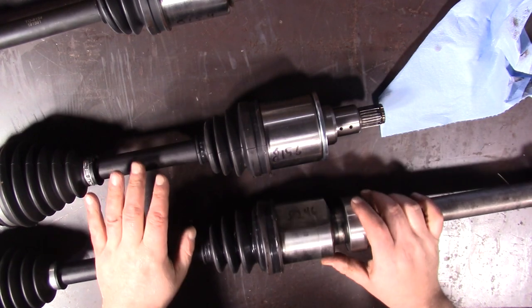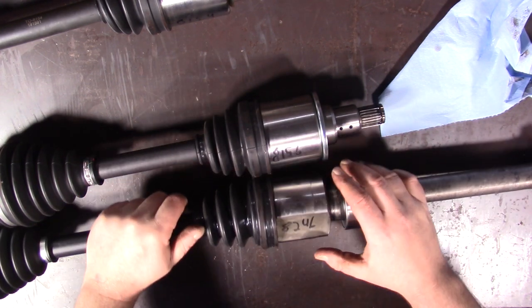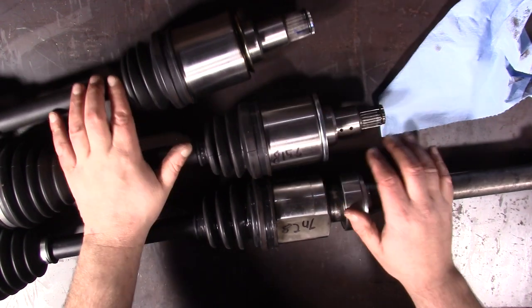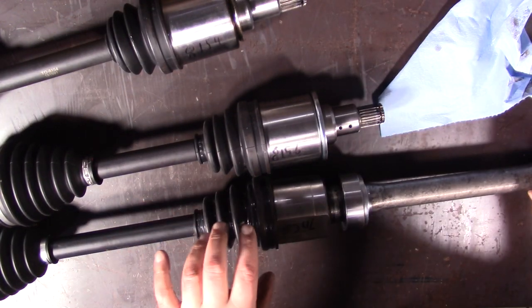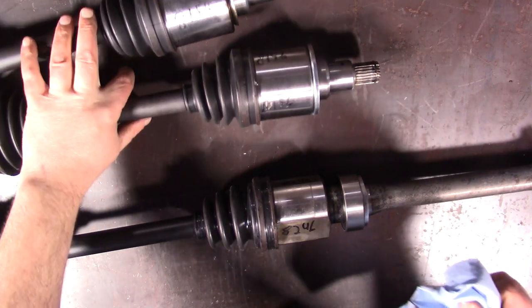We're going to start with the 8246. You'll notice the tulip on here actually has the three lobes that is more traditional of OEM-type axles, whereas the other two are perfectly round. So that means not only do we need this, but we need to keep the boot. We're going to take them apart one at a time and salvage those pieces.